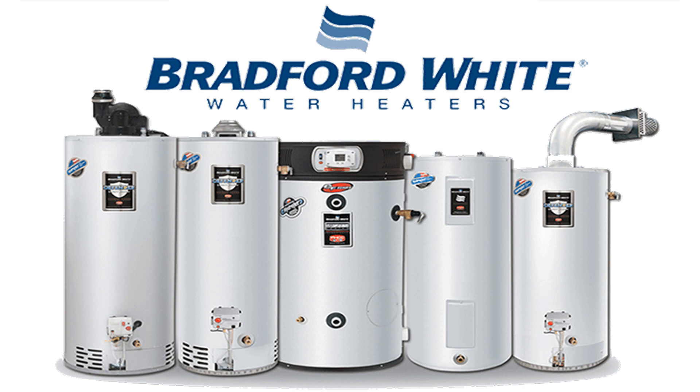Bradford White even installs heat traps on many of their water heaters, and the BWC-RE350S6 comes complete with this feature to minimize noise and not allow heat to escape at the point of connection from home to the pipes to the unit.